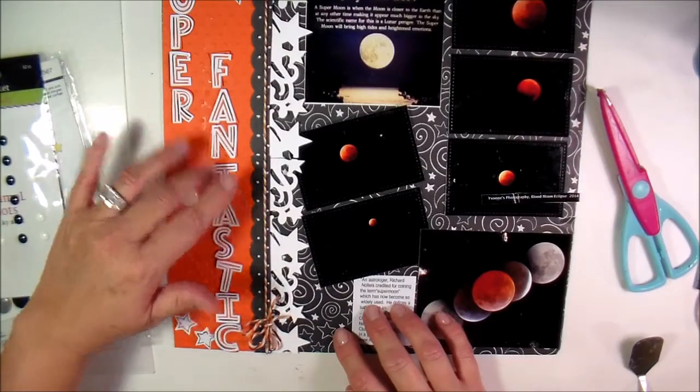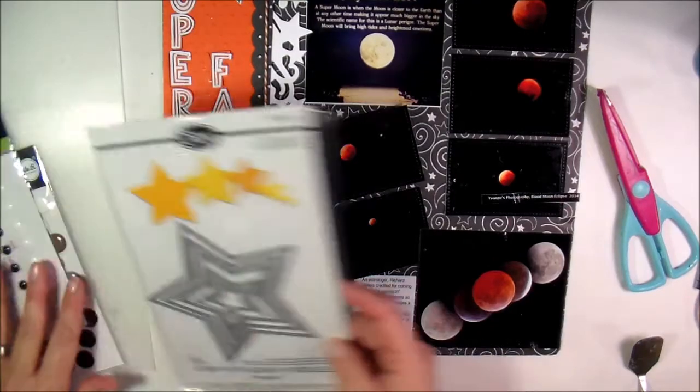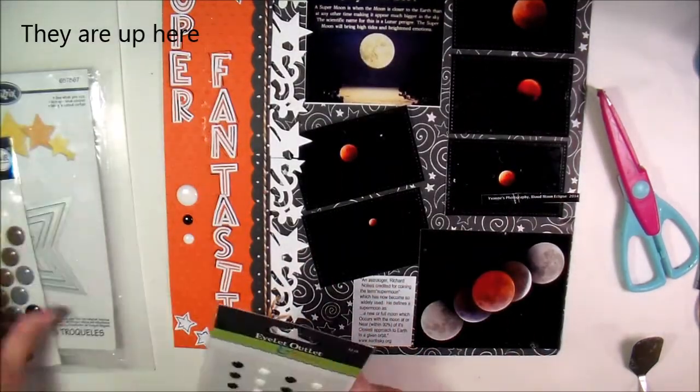This is the Mondo font that I just bought — it just came out this month and it's so super cute, you guys have to check it out. These are little stars that I cut with my Sizzix. I use that little one right there — you cut out six of them.